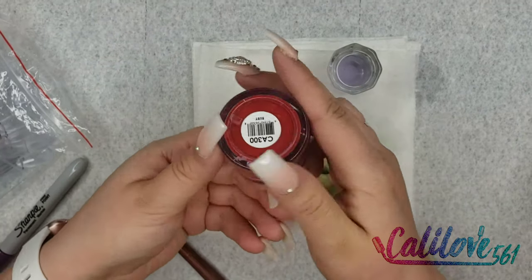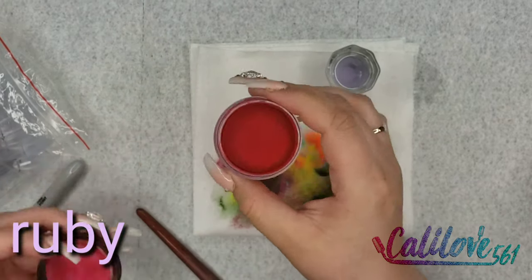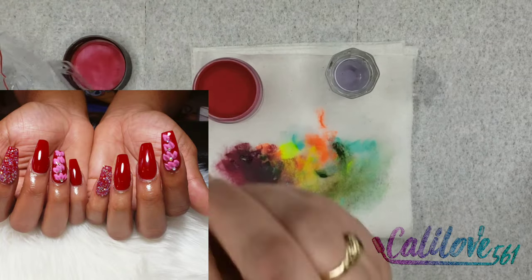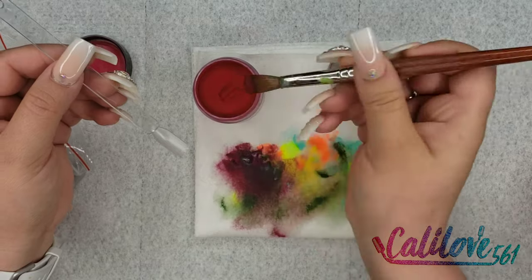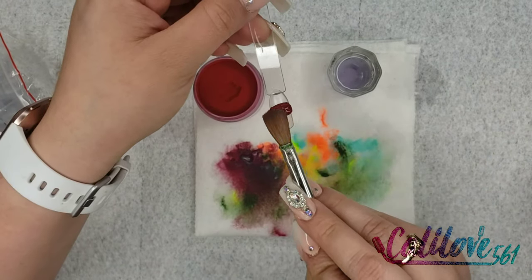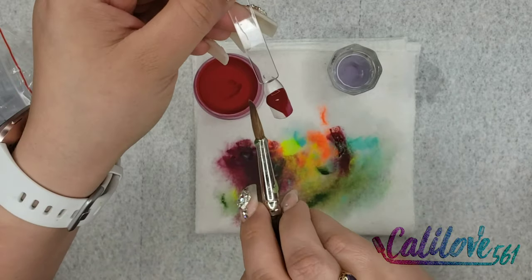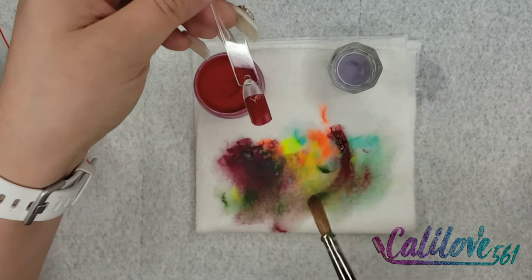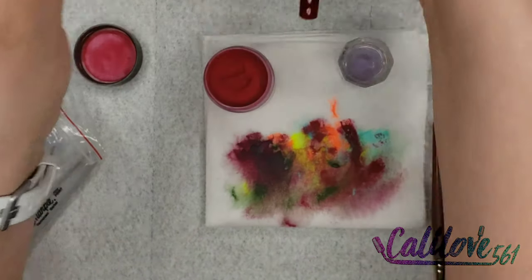This color is Ruby. Ruby is so pretty — this color would be perfect for Christmas, Valentine's Day, anything like that. Nice, beautiful, beautiful, beautiful — I love red.